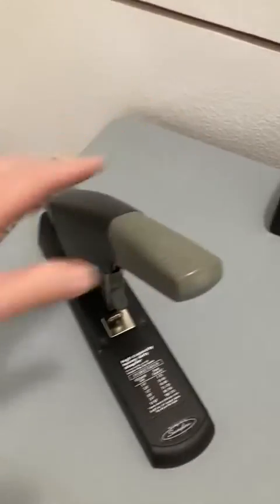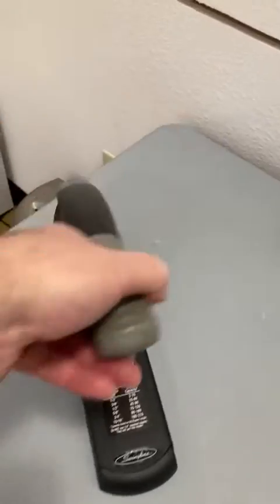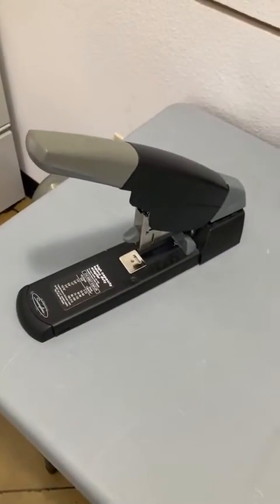We use it like crazy all day every day. If we needed another one, or even if we somehow managed to break this one — which I don't know how that's possible because it feels like a tank — we would buy the exact same one to replace it.